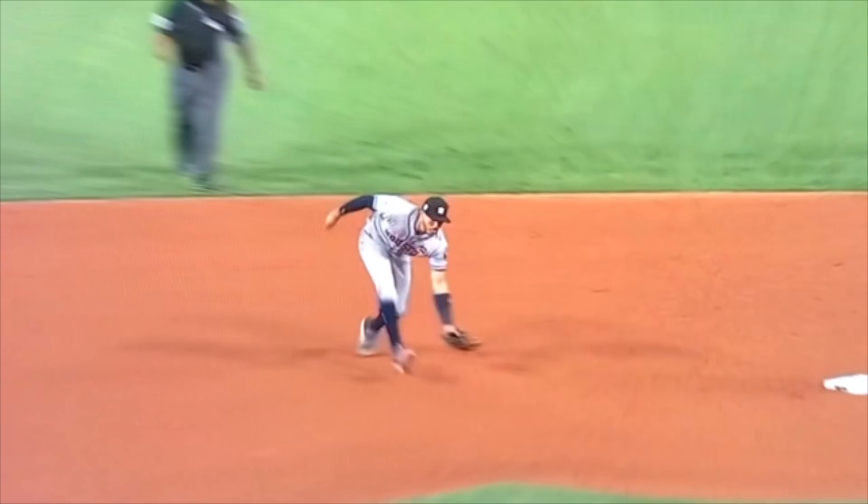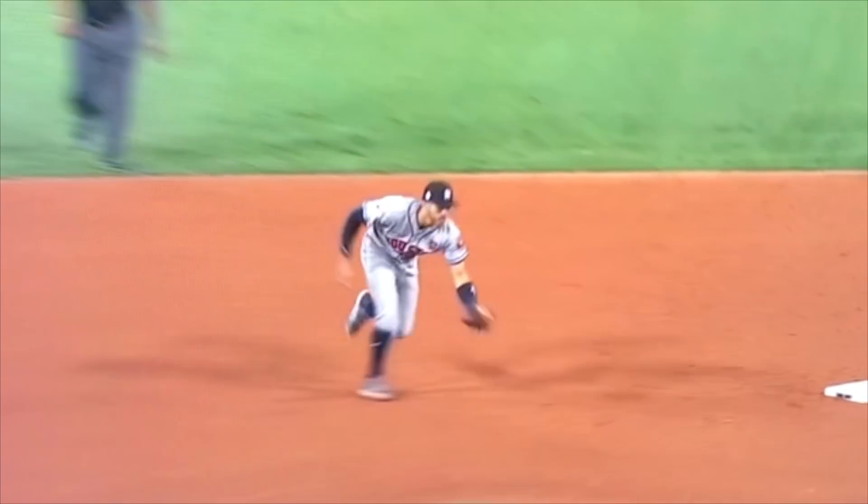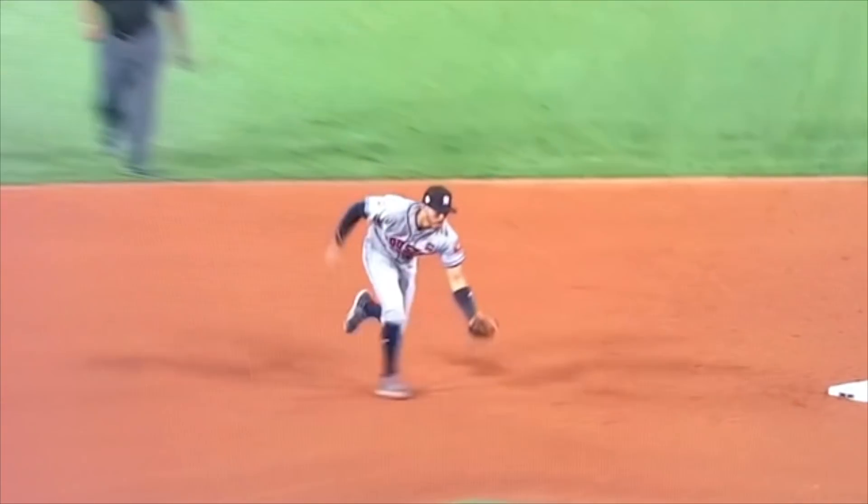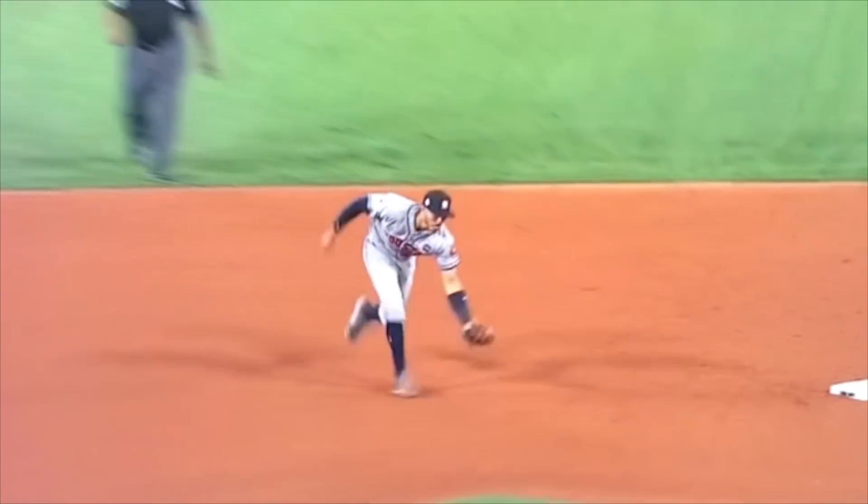The other thing is to make sure that when you field it, you get rid of it in the right number of steps. Usually it's going to be under three steps. Here he's fielding it as his right foot is coming forward, with his left foot on the ground. So it goes right, left, right, throw. That's the way I usually see it done.